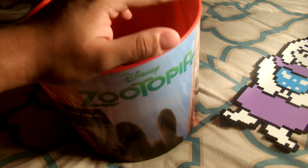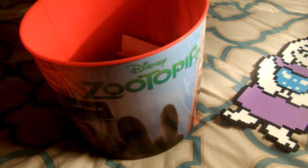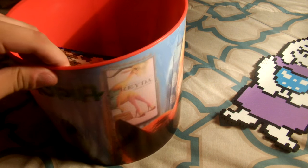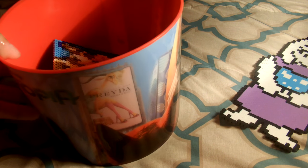All my designs — since I don't really have anywhere to hang them — I keep them in this Zootopia popcorn bucket that I bought when I went to watch the movie. Maybe one day I'll do an ASMR video of my whole merch collection.